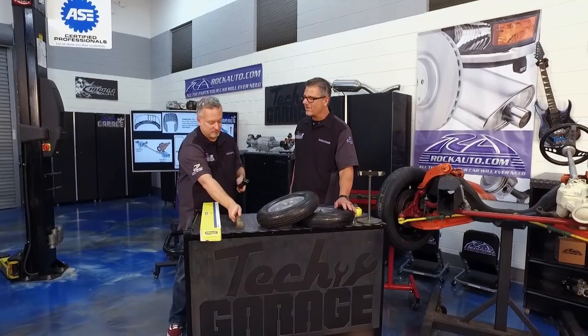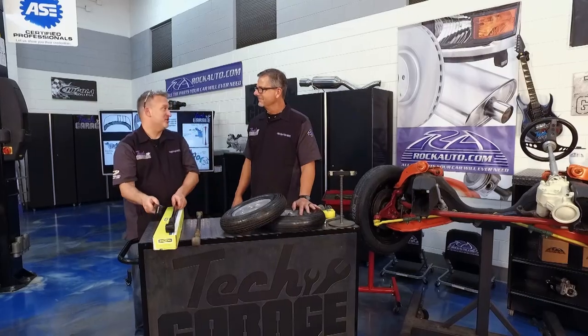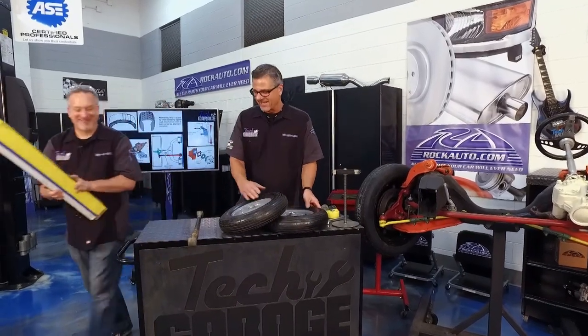And that's the key — you're going to need an alignment because toe is the most tire-wearing angle. You took them off, so you get to put them back on. Actually, I'm going to give this to Josh — Josh will make sure it works out.